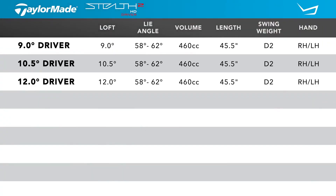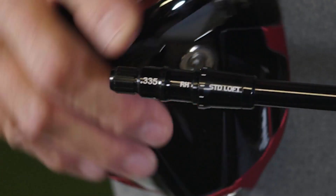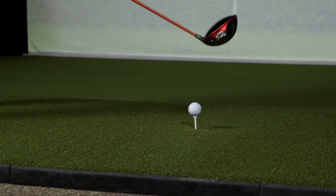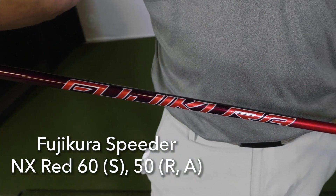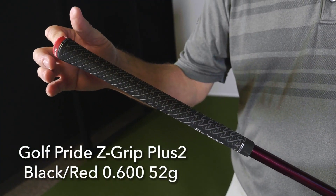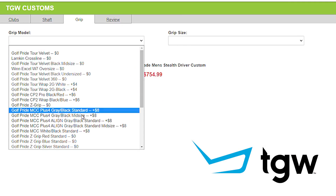Listed are the standard specifications. There are three different loft options available: nine, ten and a half, and twelve degrees. However, remember that with the tunability in the hosel sleeve, players can adjust the loft in increments up to two degrees plus or minus from the stated loft, and players can put these clubs into a slightly more upright position, benefiting a slightly taller player or a player that misses to the right. I got to hit these with the Fujikura Speeder NX Red 60 graphite shaft and the Golf Pride Z-Grip Plus Two grip, but remember TGW.com will accommodate any of your custom requests.